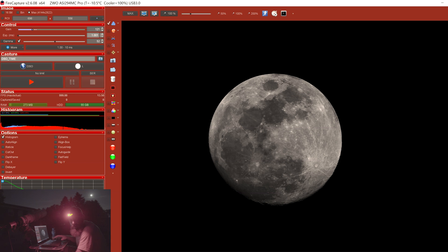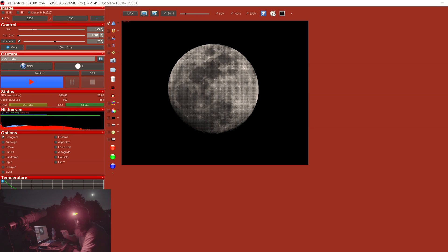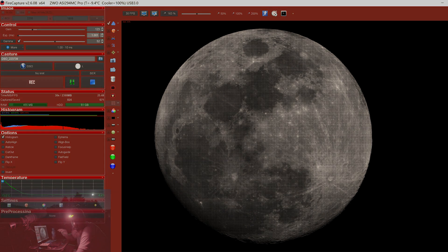We're going to adjust the exposure to make sure the moon is properly exposed and the highlights are not clipped. I cropped in on the moon to reduce the file size, which also allows the frame rate to be higher, meaning a cleaner image in less amount of time. I'm going to shoot between two and four thousand frames, and that's going to make an awesome amount of data to stack.